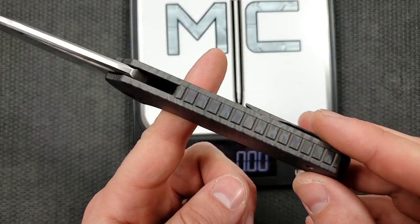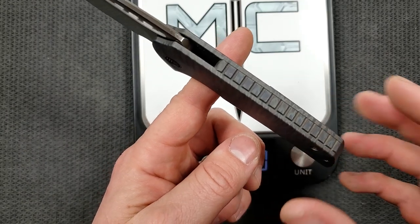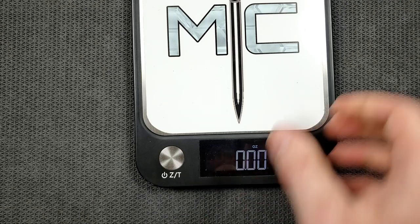You can see the knife actually wants to fall backwards because of that big backspacer and the solid titanium. It's balanced more right about there — not too far away from the pivot, but it definitely is a little butt heavy. Not that big of a deal if you like a bigger knife — you're going to like this.